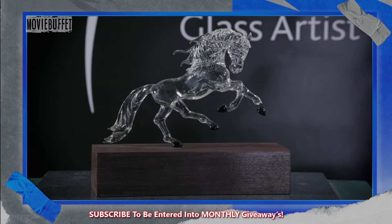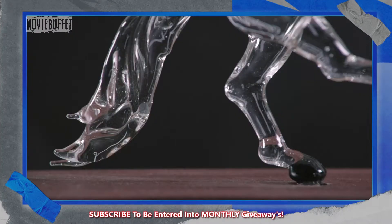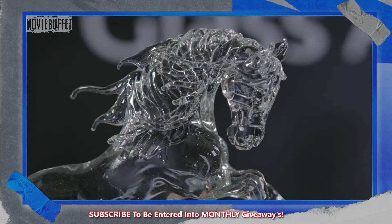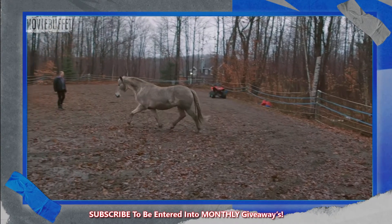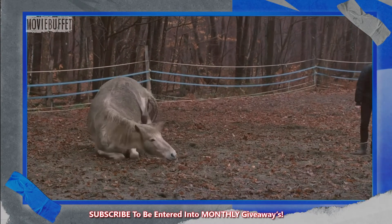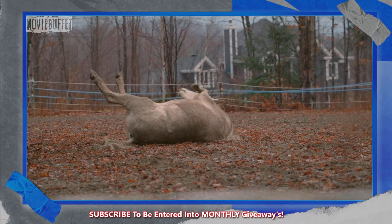With this glass sculpture of a horse, the artist's two passions come together: art and horsemanship. The artist takes inspiration from her horse, observing the swell of his muscles as he romps, in order to create the same sense of movement in glass.